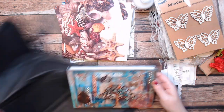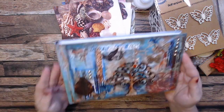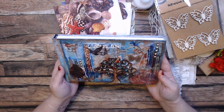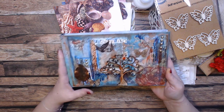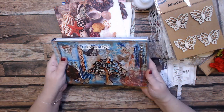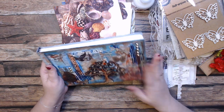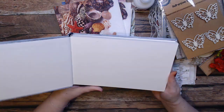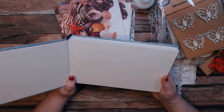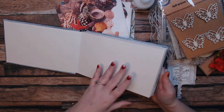Oh look what she did — she actually sent me the journal that she made with our last collaboration box swap! That is gorgeous, thank you, thank you, thank you, I love it. I'm probably going to do something on canvas so I can make it dimensional, but we'll definitely be using this for some of the leftover stuff to make a journal page. This book is awesome — look at this paper. Very nice.